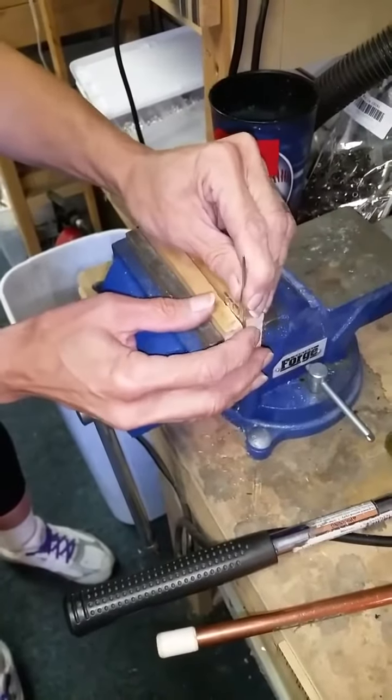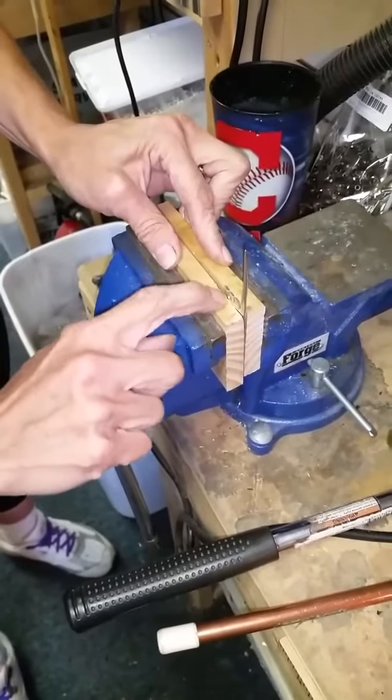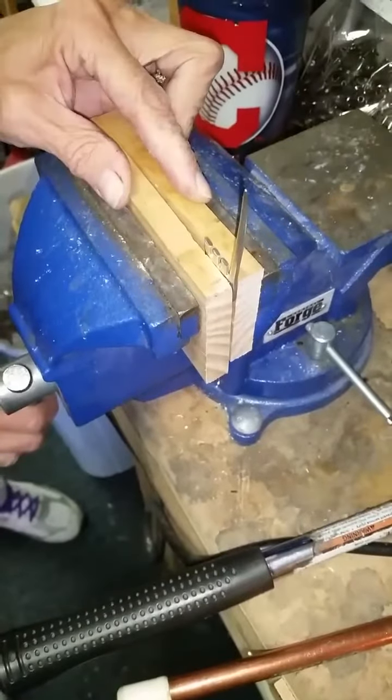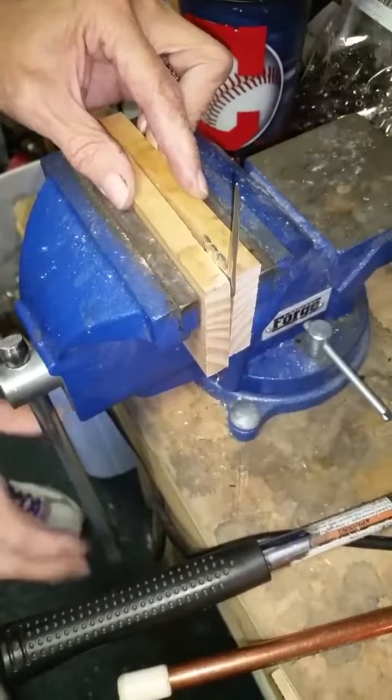Put your elephant piece in with the tines facing up and the block is right at the base of the tines there. This is right to the edge. So then tighten that in.